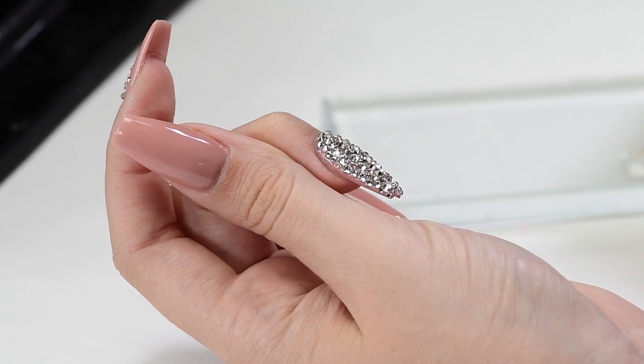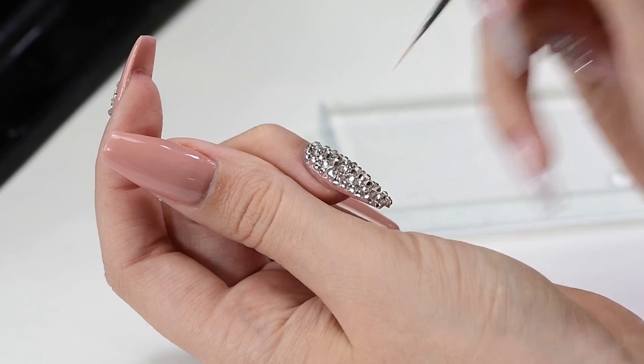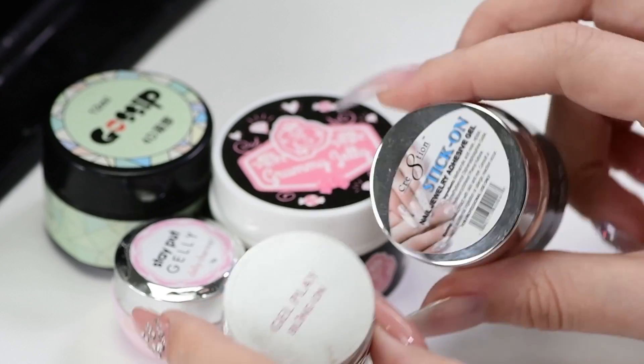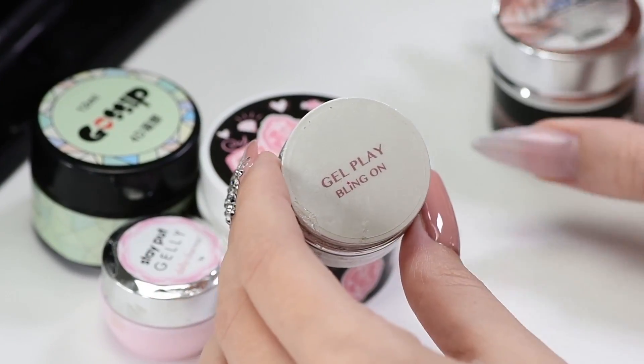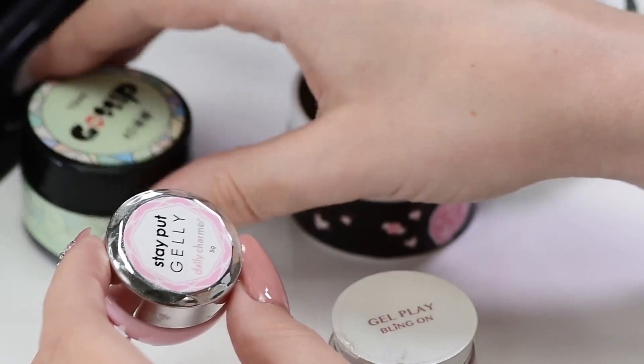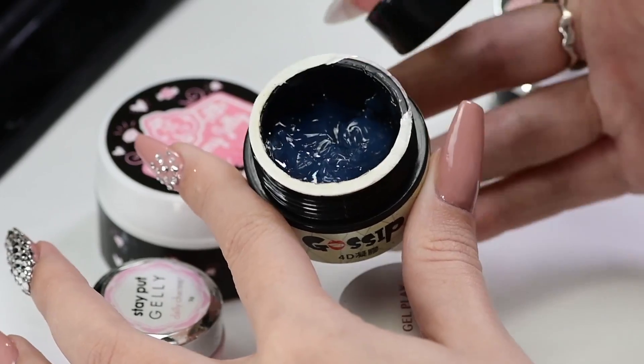Do not apply top coat on the crystals with a whole layer — they will lose their edges and will not be shiny anymore. Cure for another one minute. For the largest embellishments, the gel is very thick and you need to apply it in one big drop and drown the embellishment in it.